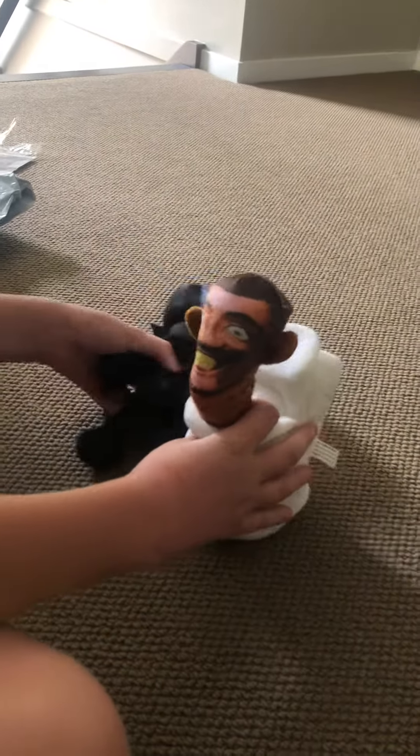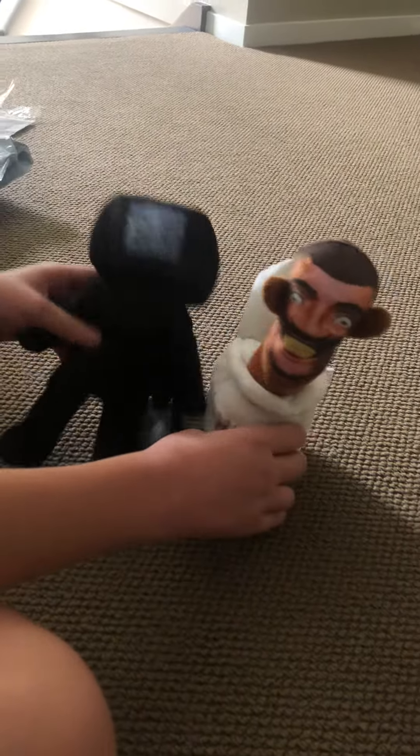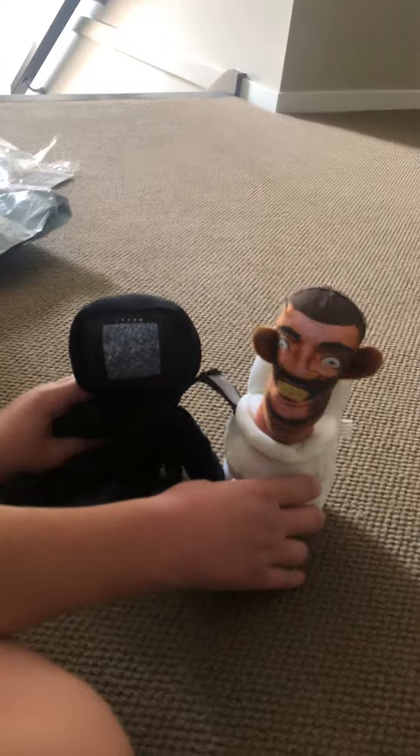Okay, so here are the two plushies. We got the TV Man and the Skibidi Toilet. It's only been a minute unboxing though. Thank you guys for watching. We'll see you in the next one. Peace out. Skibidi — hit!